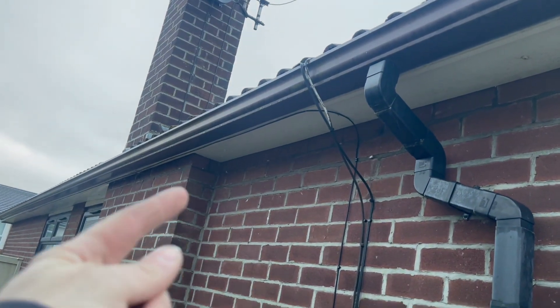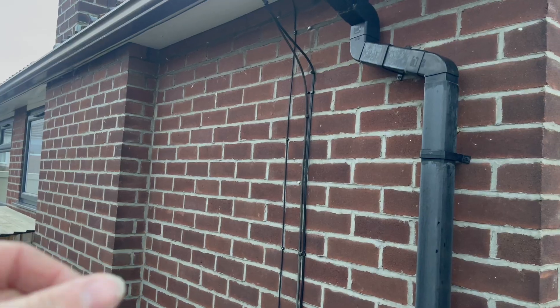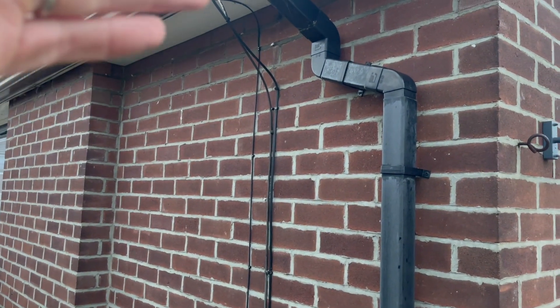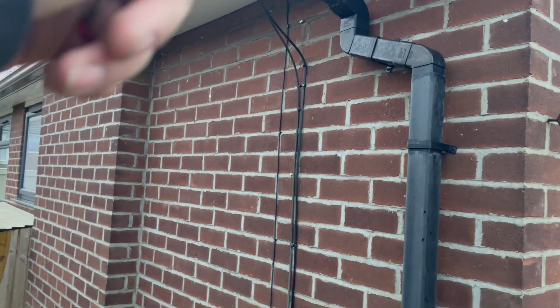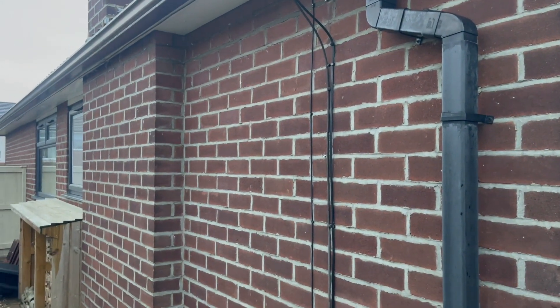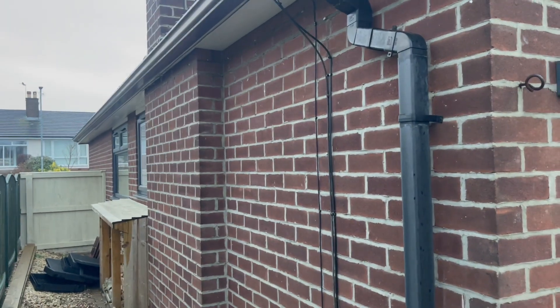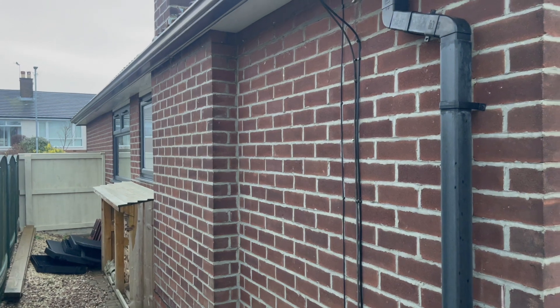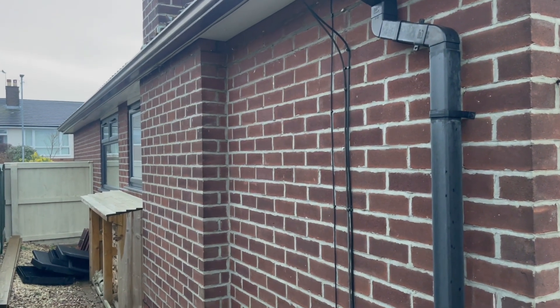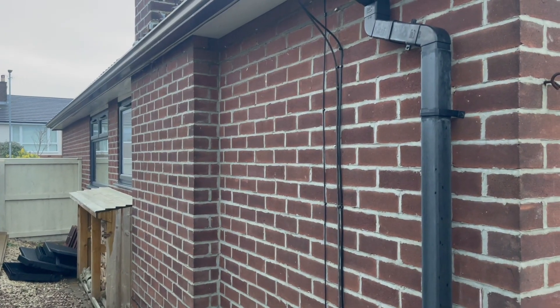The DC runs are just going to go straight and print it through the soffit down to the left-hand side where the inverter input is. And then on the right-hand side that's the AC side, which will come down into the bottom isolator. For any systems going outside I always go bottom.